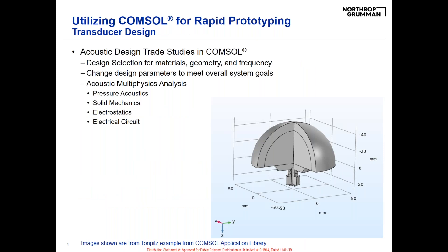We begin with the actual transducer design, where we experiment with materials, geometry, frequency, and any set design parameters in order to meet our overall system goals. This is where we experiment with new materials — new piezoelectrics, etc. We use multiple packages within COMSOL: pressure acoustics, solid mechanics, electrostatics, electrical circuits, and the multi-physics coupling that goes along with that, including piezoelectrics and fluid-solid interaction.